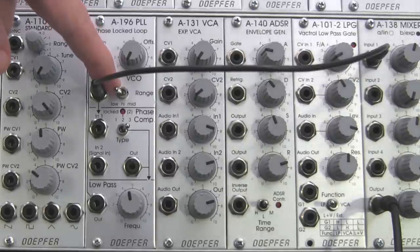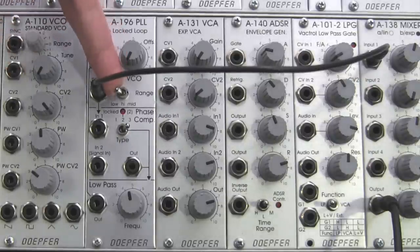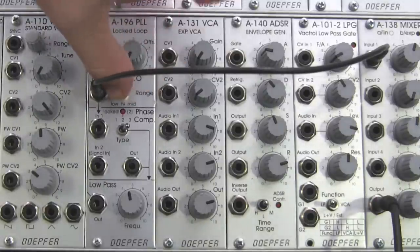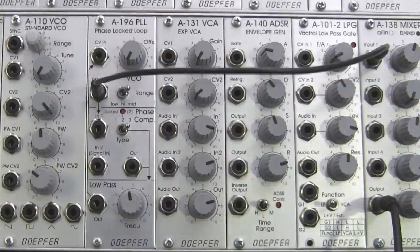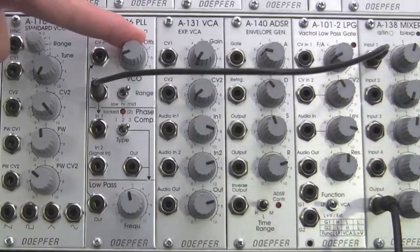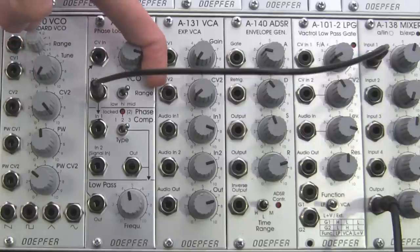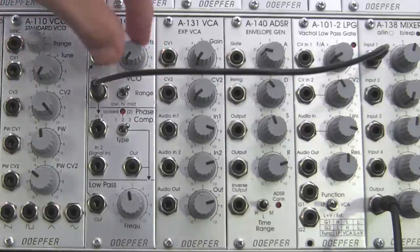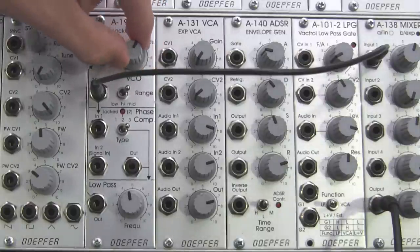We're in the low frequency range as you can see right there. I'm going to bring it into the high range — there's our high frequency VCO — and then into mid. There we go, that's a mid frequency oscillator. Let's take a listen to what the offset is going to do for us. You can see that it's bringing the frequency up.